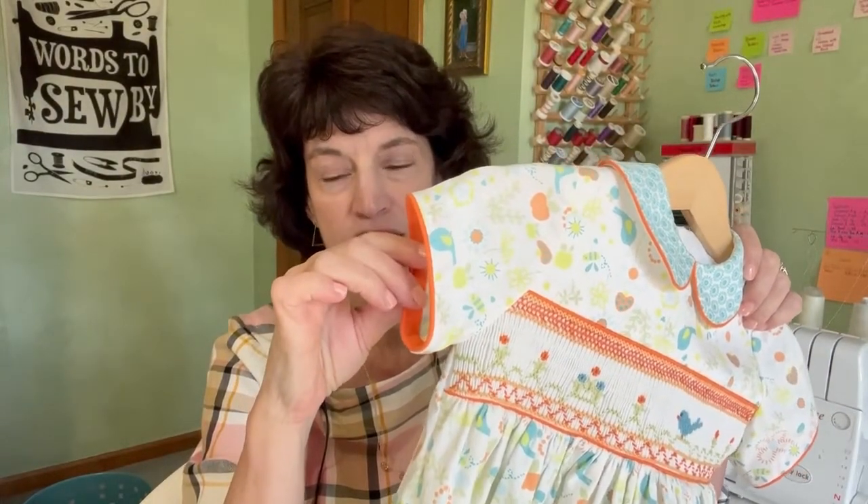Hi everyone! Welcome to my sewing studio. Today I have a quick tutorial for you on how to do a piped and bound edge. I'm Lisa from Pink Hollybush Designs, where we talk all things sewing and smocking. And as I said, today we're talking about sewing with a piped and bound edge.